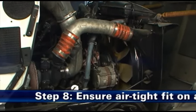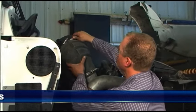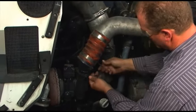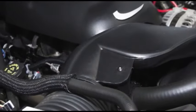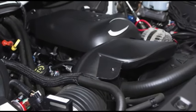Step 8: Ensure an airtight fit on all connections and ducts. Check that all clamps and flange joints are tight, as well as the air cleaner mounting bands. Attend to any leaks immediately to avoid dirt entering your engine directly. If the vehicle is fitted with air brakes, it is important to check the clean air supply hose which feeds the air brake compressor.